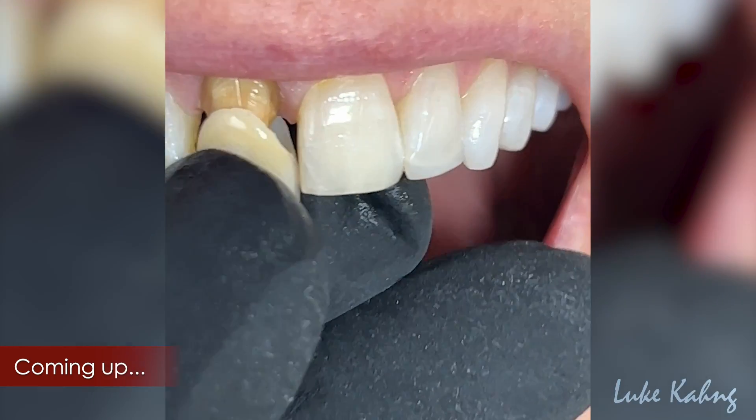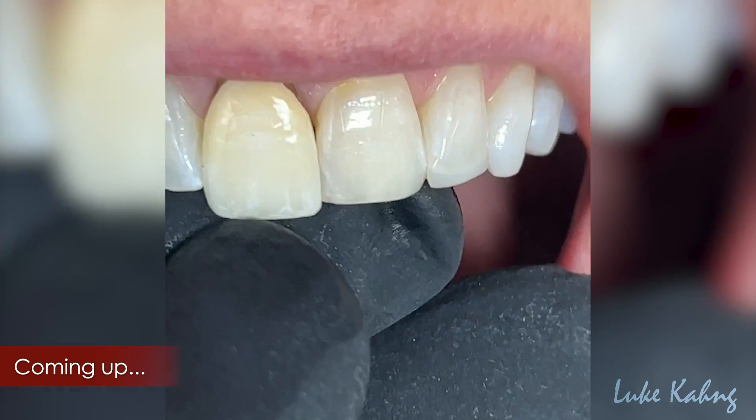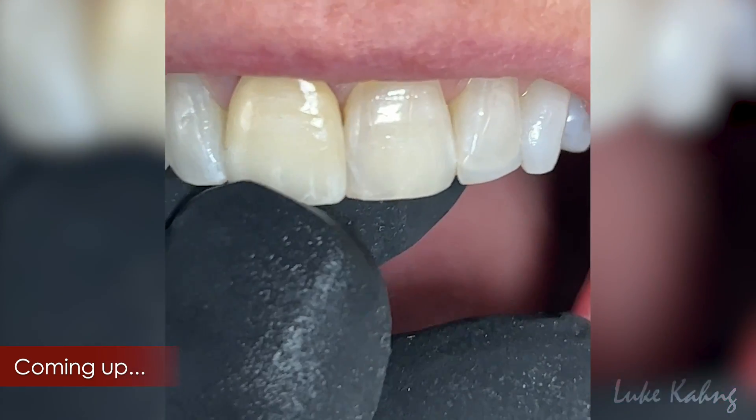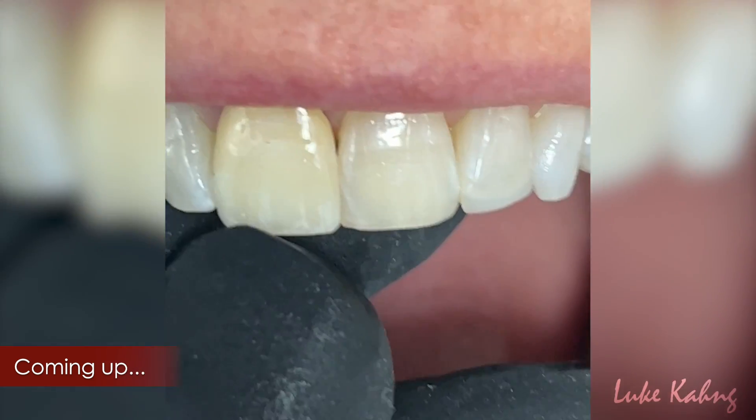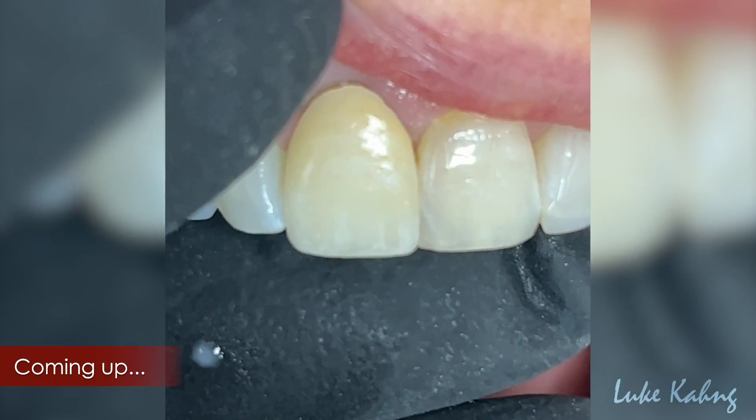It did not match it to yellow. The patient has a little bit of grey and whitish and subtle gingiva.